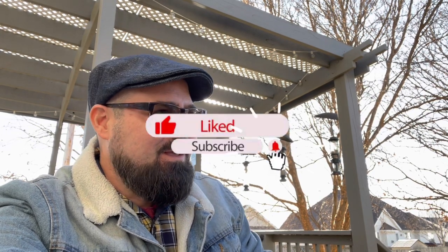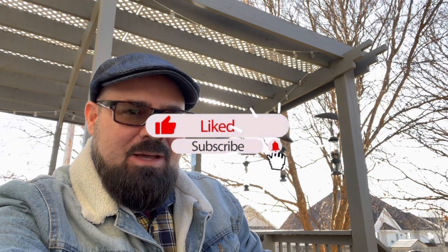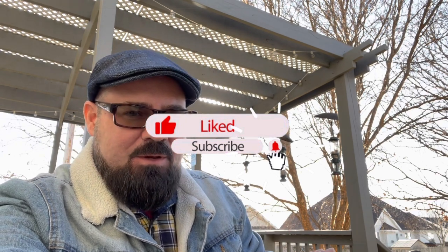Welcome back Pipers. Hobbiton Piper Kevin here coming to you from the heartland of America in Missouri. This is part two of our How to Cellar Pipe Tobacco series. If you missed part one, a link is in the description — go watch that first and then come back and we'll continue on together with part two.